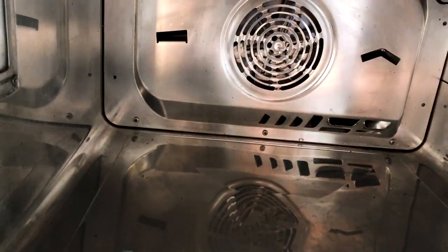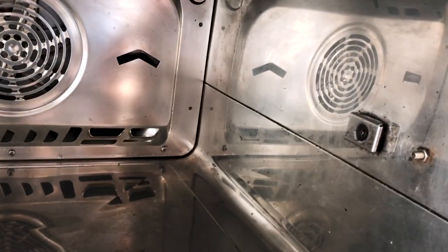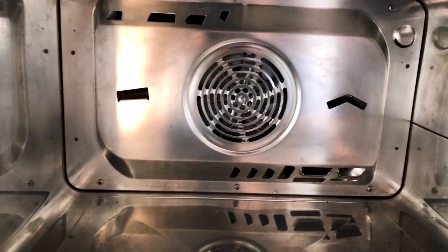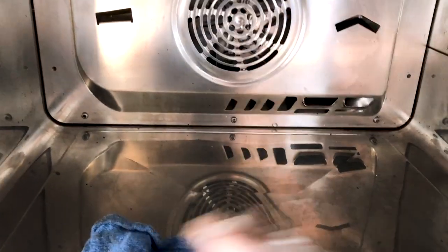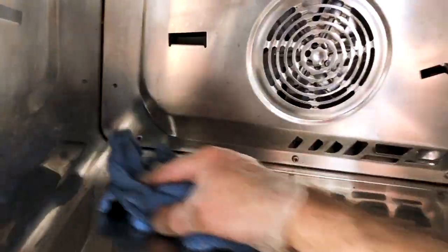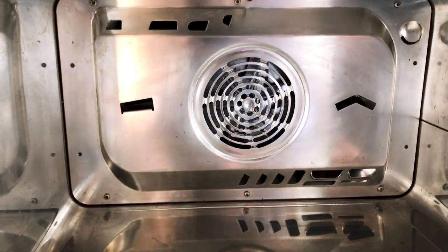I had taken the side racks off — those just unscrewed — and cleaned those down as well. There we go, nice clean interior. It's not going to stink up my food. That's how you clean a convection steam oven.